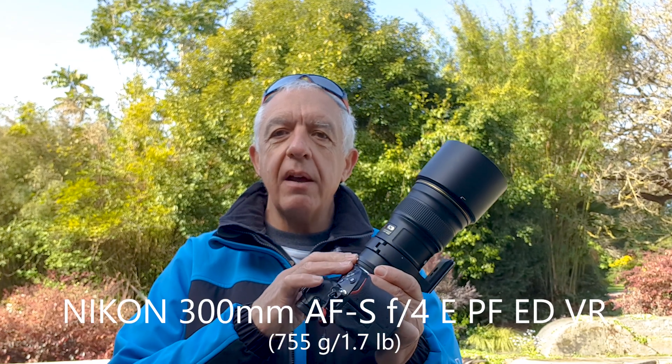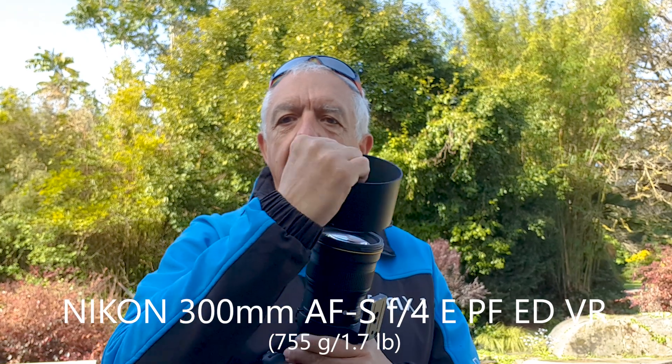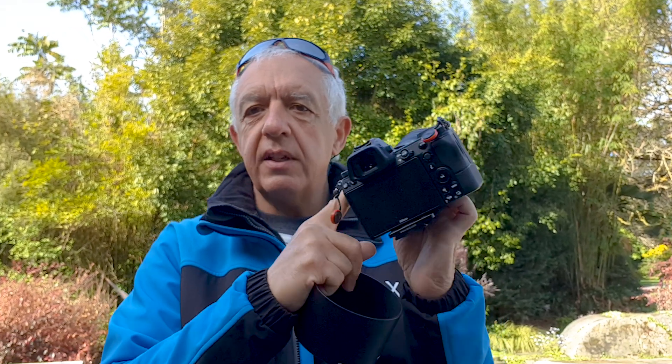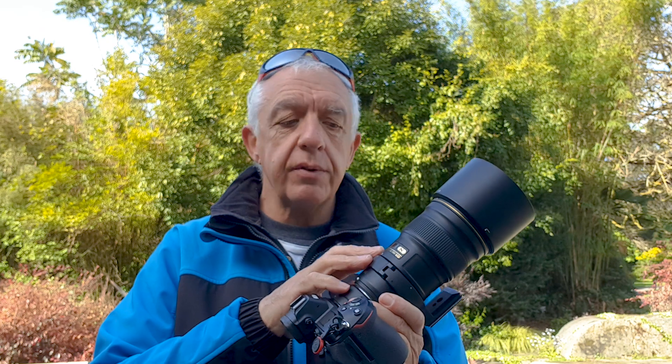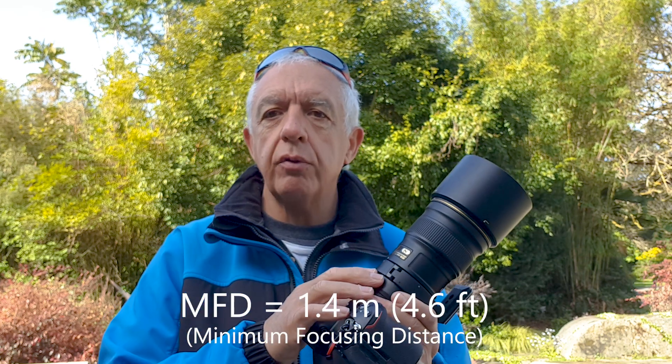Let's talk about the characteristics of the 300mm lens — it's a Nikon 300 PF, which means phase fresnel, meaning this lens is very light, very compact for a 300, very small, and coupled with the Z6 it's a tiny package. The minimum focusing distance is about 1.4 meters, which translates into about 4 to 5 feet.